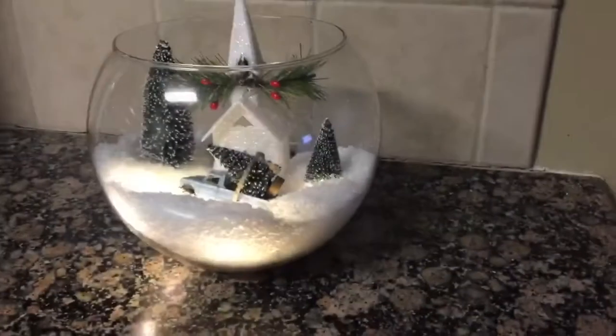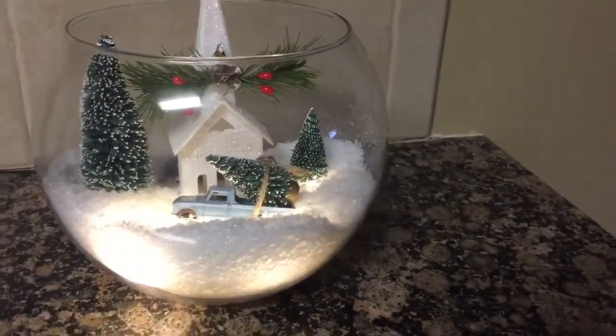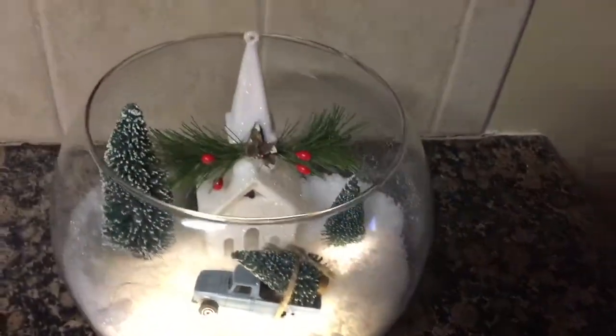This is the final result of how my snow terrarium globe turned out. I really love the way it turned out, especially with those twinkling lights underneath the snow. Hopefully you guys enjoyed my Christmas DIY.